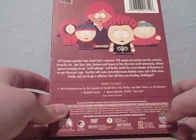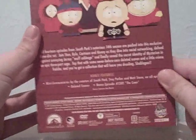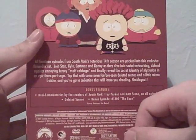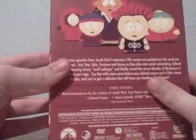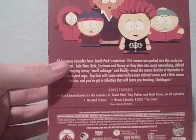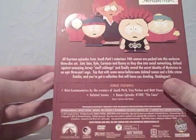We also go through the bonus features. You get a bonus episode which is from Season 13, Episode 2, 'The Coon.' It's pretty good if you watch all the episodes in a row — I watched that, then I watched Coon 2 Hindsight and all the others. There are also mini commentaries on all the episodes by the creators of South Park, Trey Parker and Matt Stone, and deleted scenes, which I did not get to watch yet, but when I find out which disc they're on I shall watch.